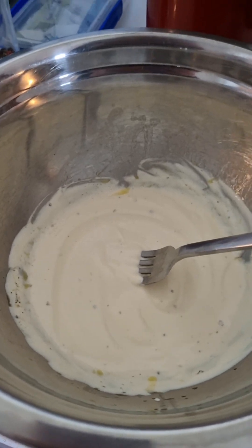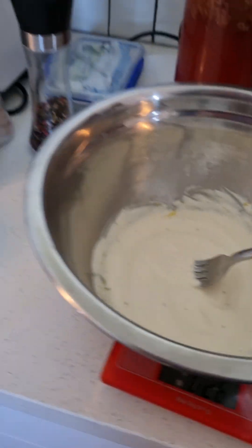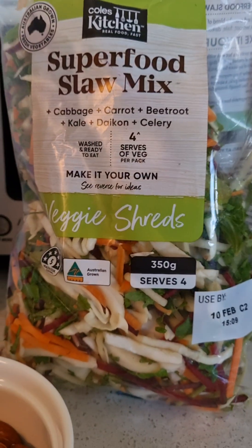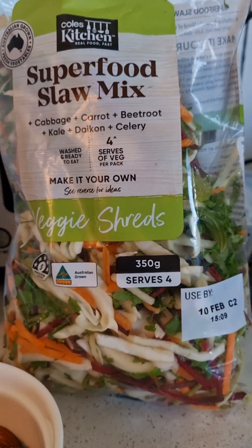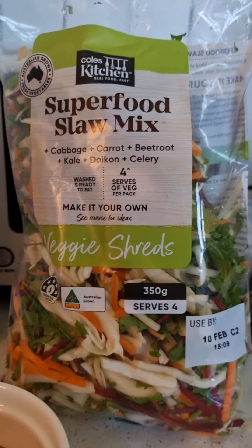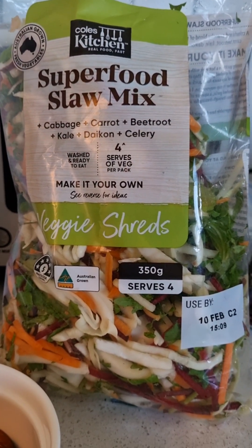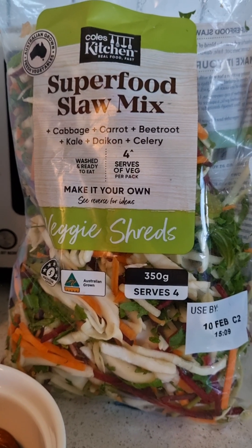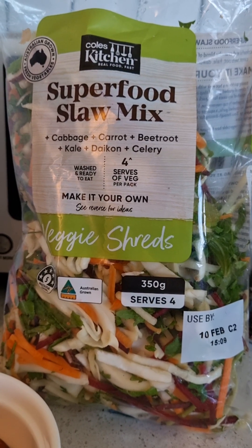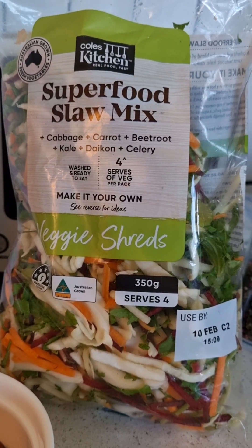It's nice and creamy — I think it's about the right amount for the salad we're having. The salad takes the idea of the rainbow and applies it to vegetables we're going to eat raw. For the red we've got beetroot, for the orange we've got carrot, for the yellow we've got daikon radish, and for the green we've got kale plus cabbage and celery, which are on the lighter green spectrum.